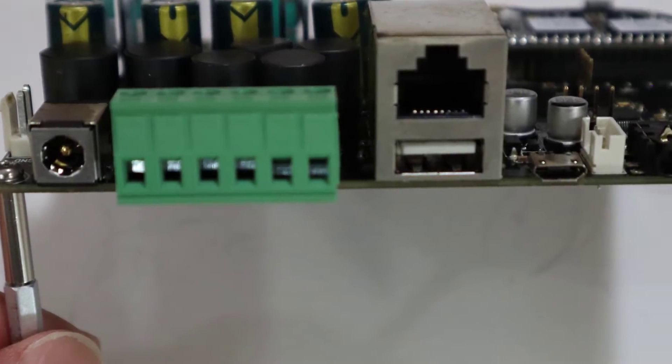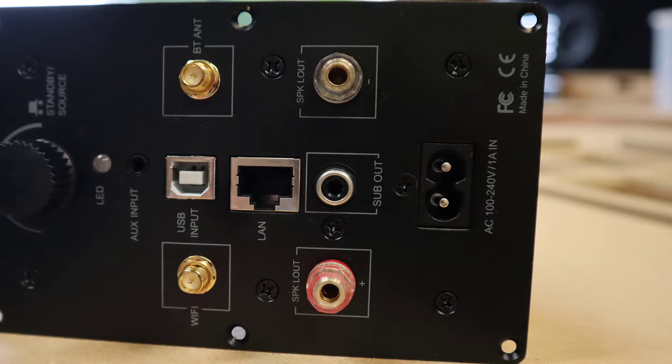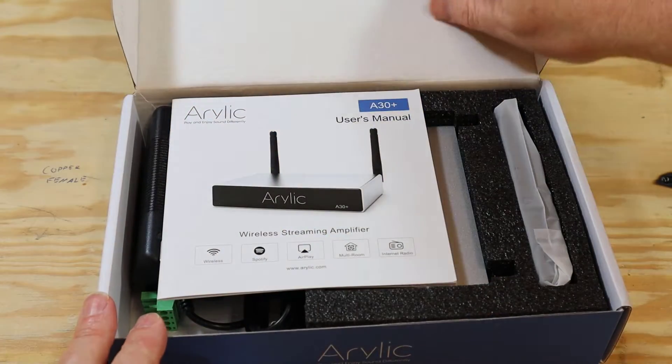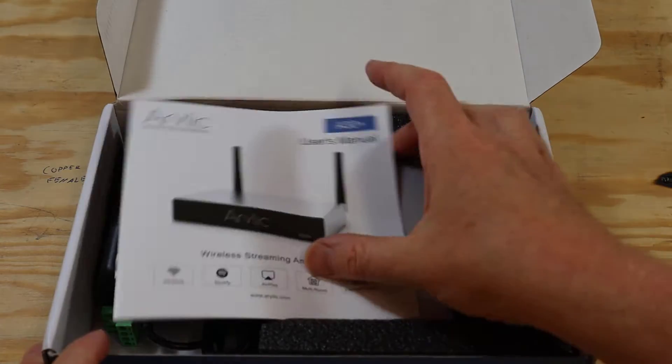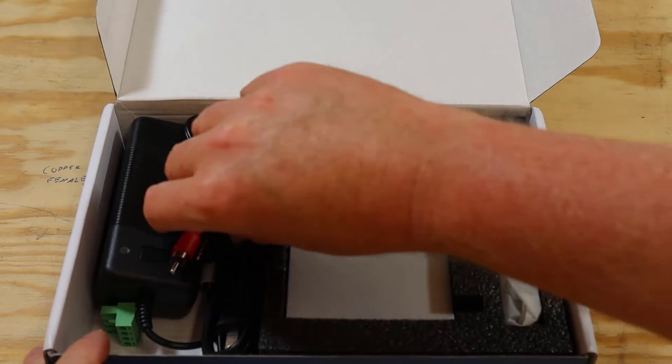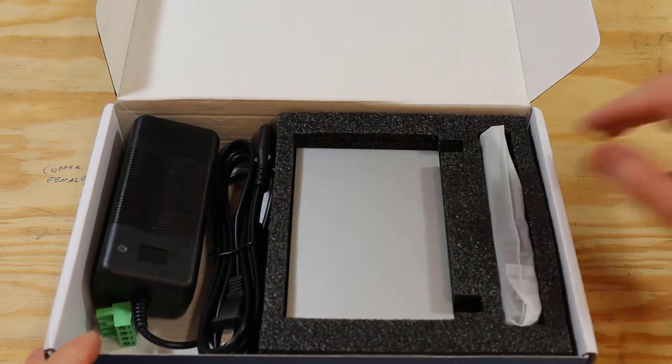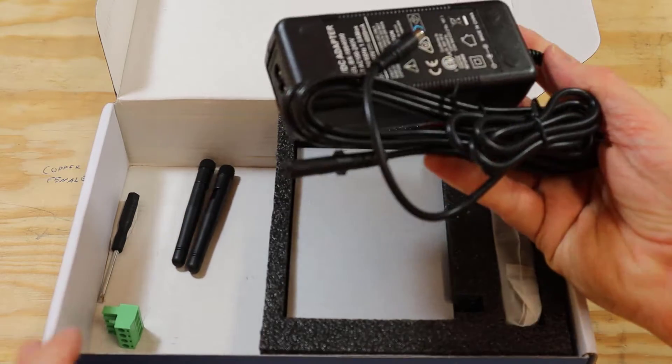They've got a full range of Wi-Fi enabled products, including DIY amplifier kits and things like this cool plate amplifier. So let's unbox this thing and see what's going on. Inside the box we've got an owner's manual, and they ship it with an RCA to 3.5mm adapter for your auxiliary input. It also comes with this really nice beefy power supply.